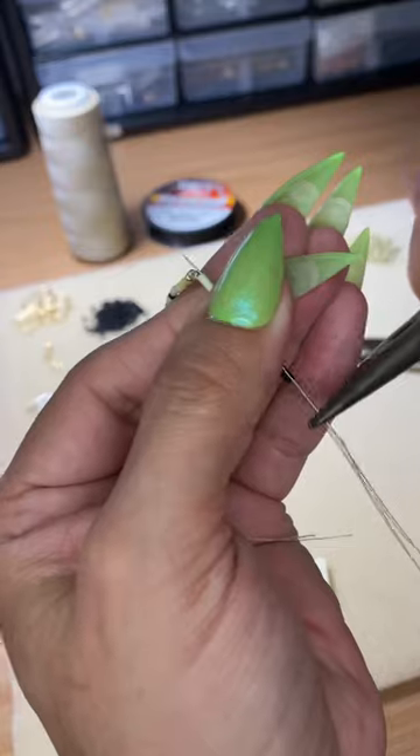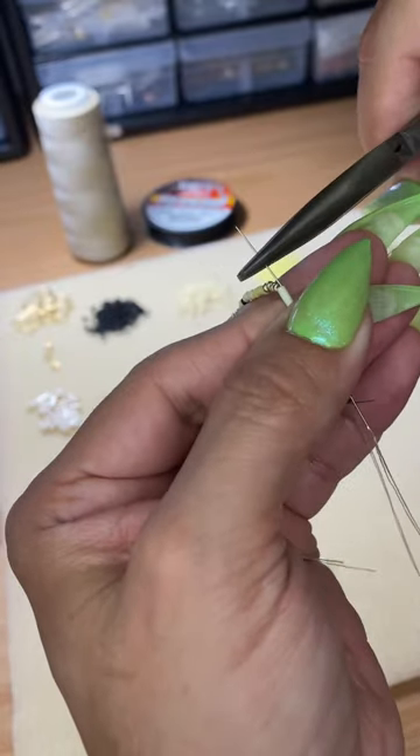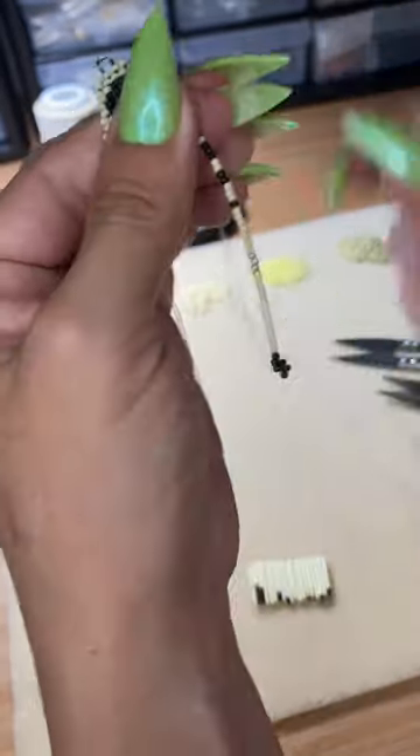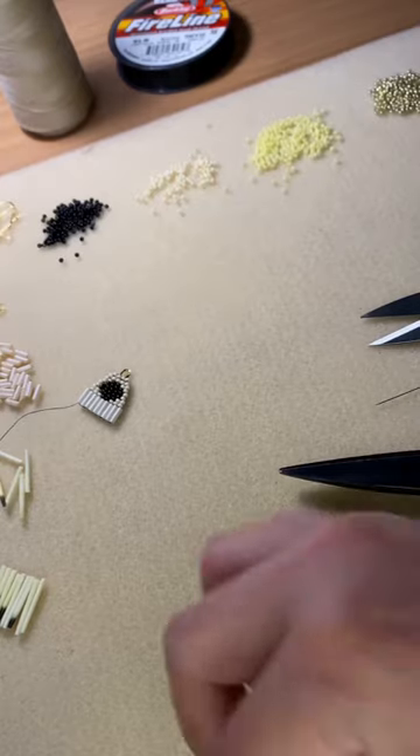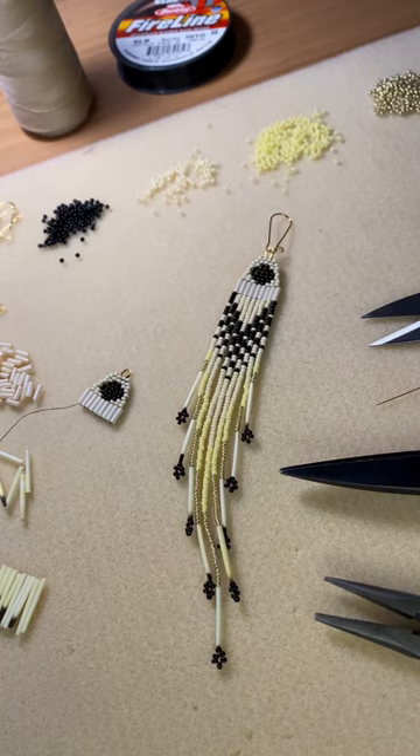Make sure there's at least one bead after the porcupine quill to prevent breaking the thread. Fix the ends, make sure it looks good — and yeah, there you go. Porcupine quills on the fringe.